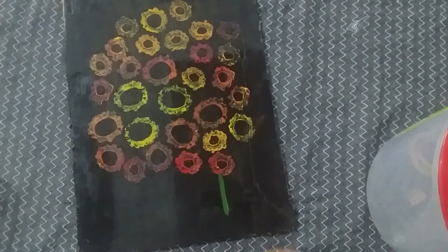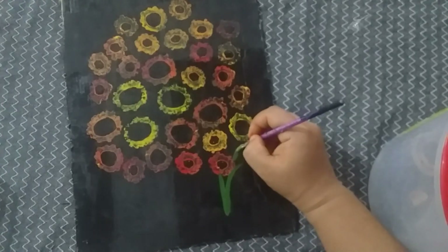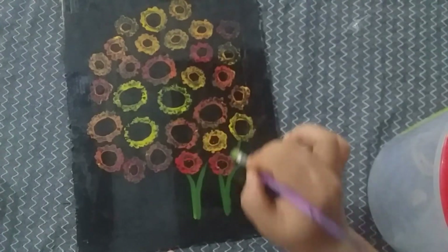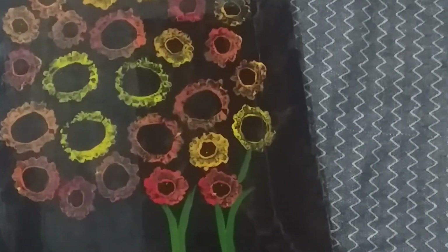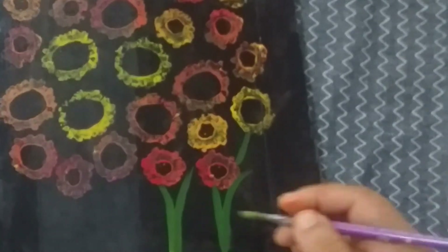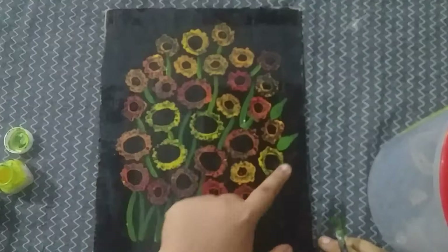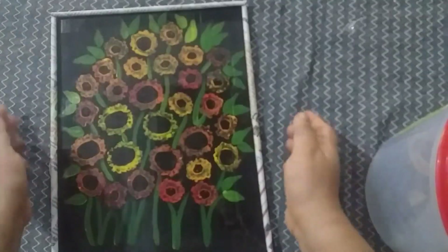I mix a little yellow and it becomes light green. We mix and add the leaves here, then use the stems. The stem also has a bit of blue color — since it has a bit of yellow, I have to add some blue color. The leaves are just the shape of the leaves, but it looks perfect.